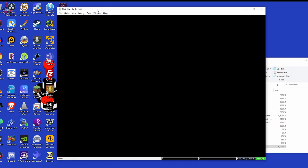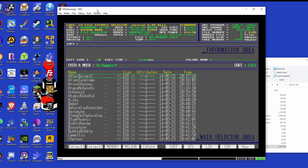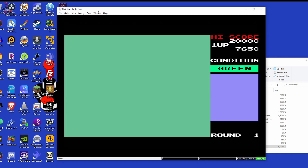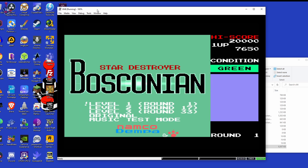If all has been done correctly, the emulator should boot up your SCSI hard disk image. In this example the games are stored in folders called Games. Navigate the folder using the cursor and Enter to select. Select the start.bat file and hit Enter again to run it. And that's it — the game should now load and you can experience stress-free game loading and enjoy many games just like this one.